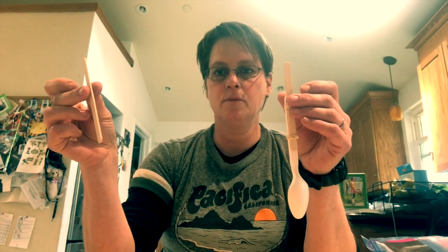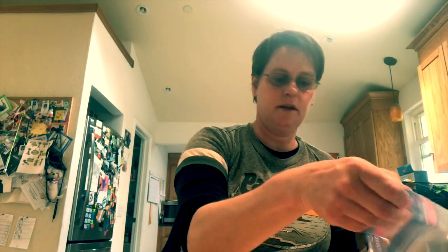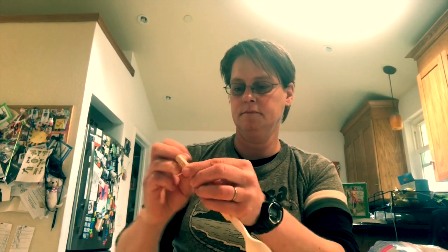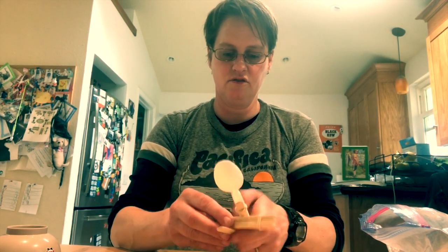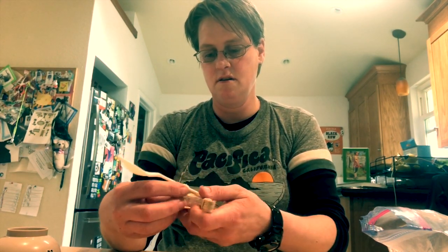Now I'm gonna take another popsicle stick, put it at the end of this one, and again get a rubber band and tie it up nice and tight. Now I'm gonna get the seven popsicle sticks and put them in between the spoon and the bottom popsicle stick. It's a little tricky sometimes but squish them in there nice and tight, and then it should look like this.